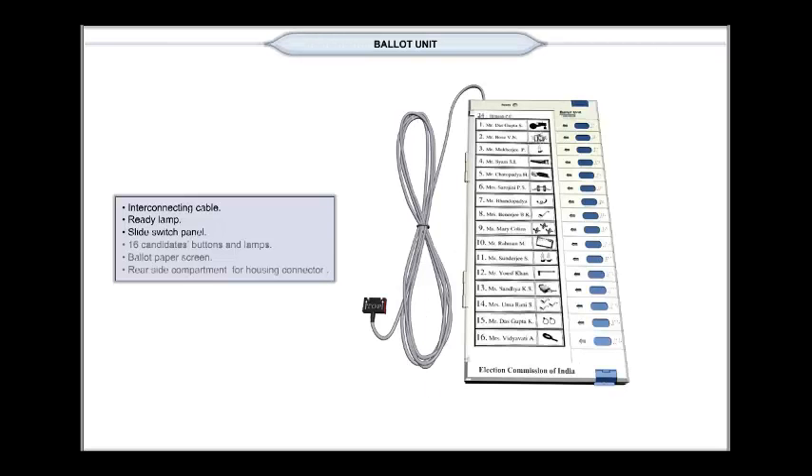The top cover of the ballot unit is opened by pressing latches simultaneously. The latches are located at the top and bottom of the right edge of the unit.